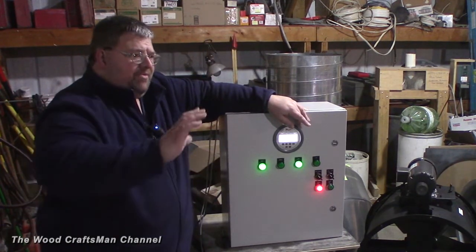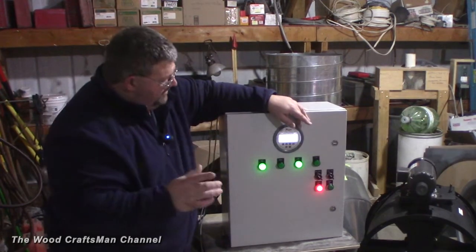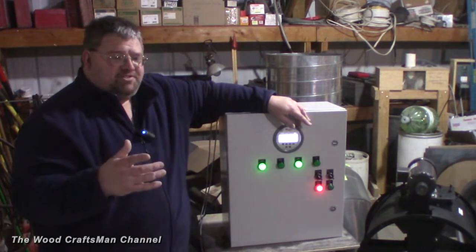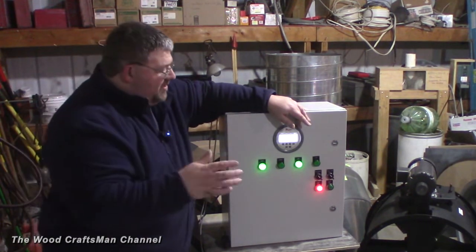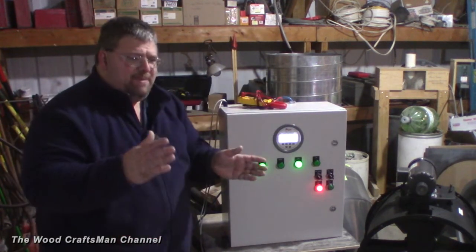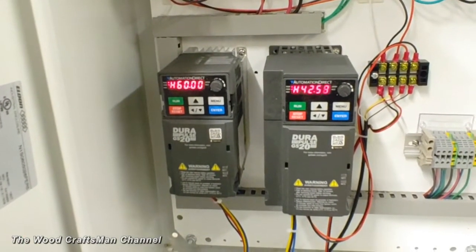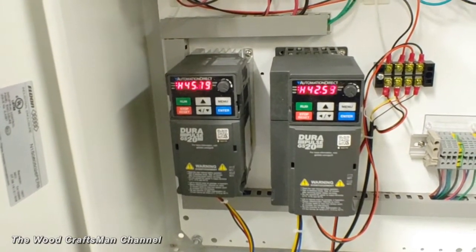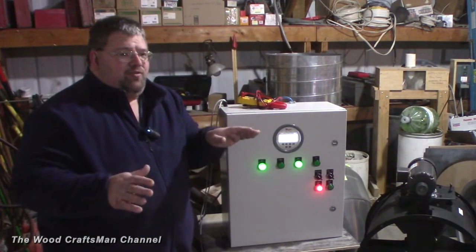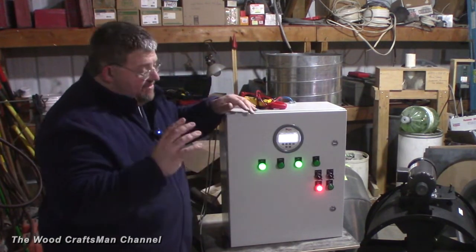Essentially what it does is: say I'm targeting 0.02 to 0.06 static pressure. 0.02 might represent 4 milliamps, and 0.06 — the highest I want — might represent 20 milliamps. So it's going to send this 4 to 20 milliamp signal to the VFD, and depending on how the VFD is set up for minimum and max speed, the VFD is going to modulate based on what the Digihelic says. If the Digihelic says it's running at 0.01, the VFD is going to speed up to get that pressure to at least 0.02. There's a little bit of wiggle room in there.